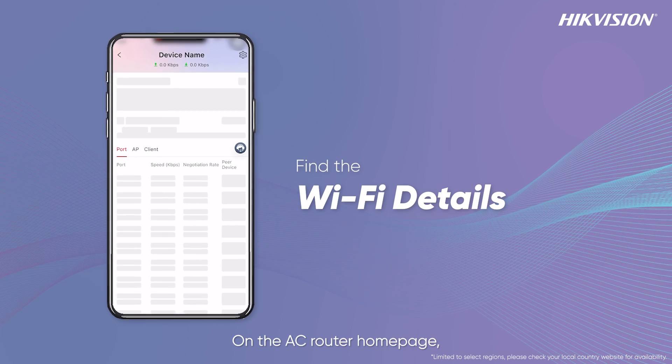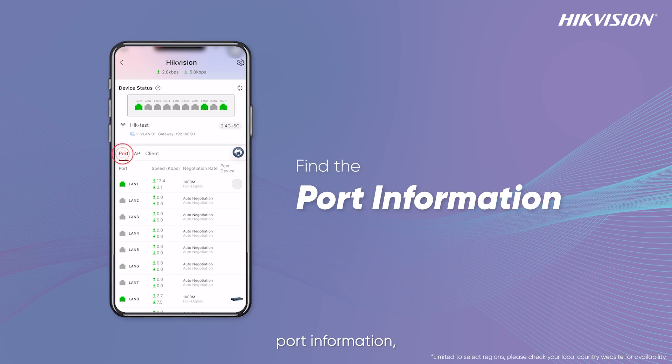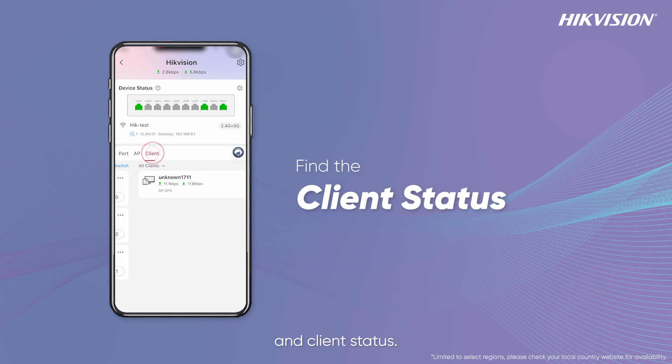On the AC router home page, you can find Wi-Fi details, port information, AP connections, and client status.